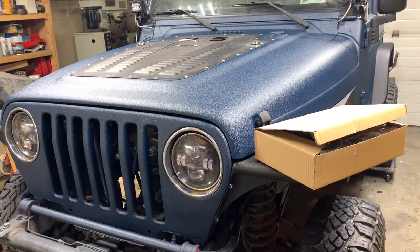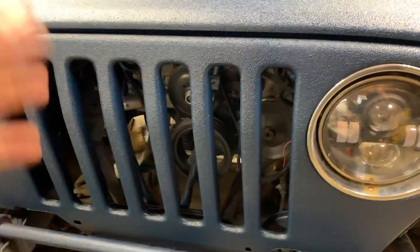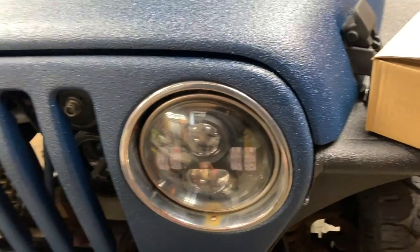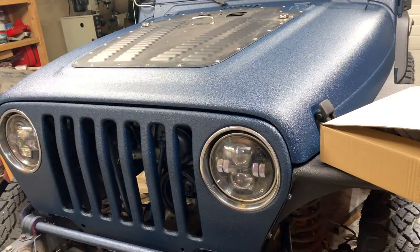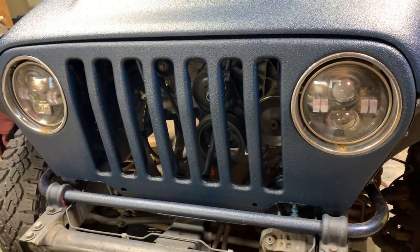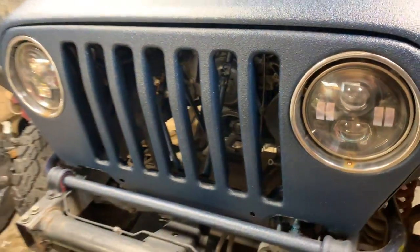Good day everybody, welcome to today's video. We're doing something simple — putting in some grille inserts. I also got some black headlight trim rings coming in because the chrome does not look good with the rest of the Jeep that I did Raptor liner on. Also, with the LS swap I'm doing, I don't want the radiator damaged by rocks.